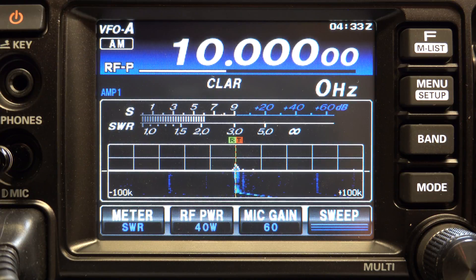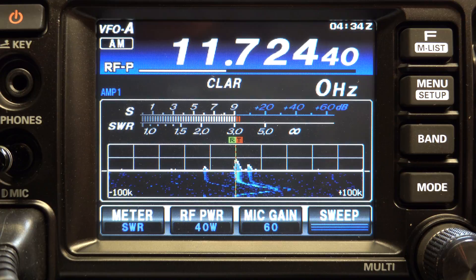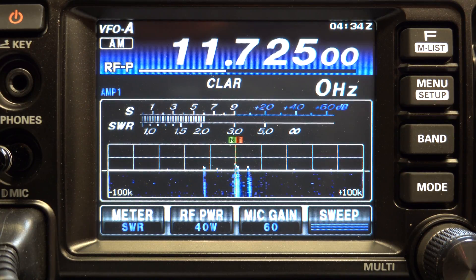And there we go — we're at the end of that band, we're at WWV. There we go, that's Radio New Zealand International.